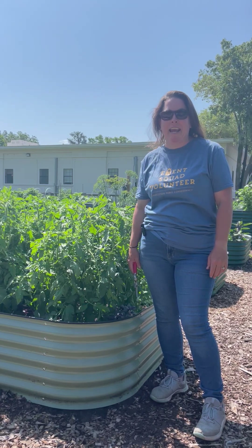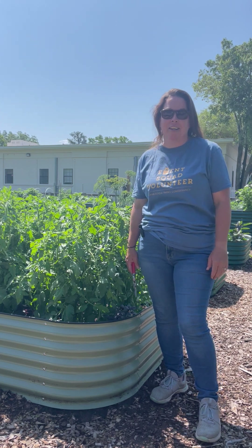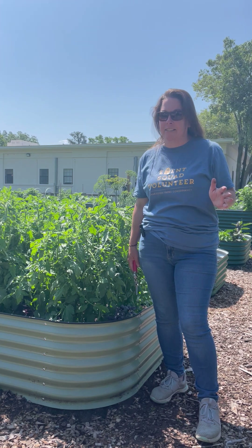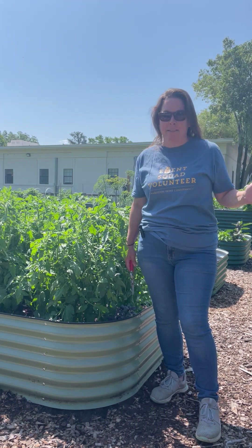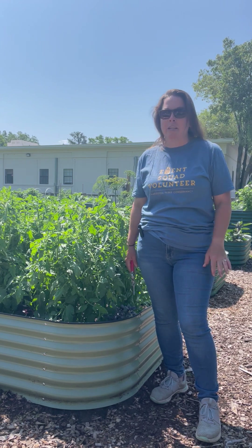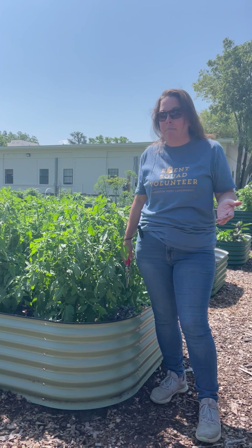Hi everybody, I am Katie Bell. I am the new community garden manager and educator here with the Conservancy, and today we're going to talk a little bit about tomatoes. Everybody loves tomatoes — I see them all over all three of the gardens. So we're going to talk about a little bit of care now that our growing season is starting to ramp up.